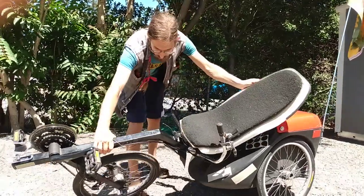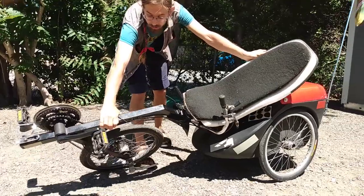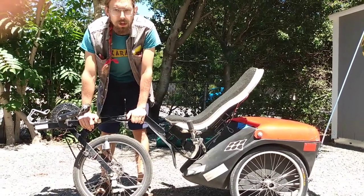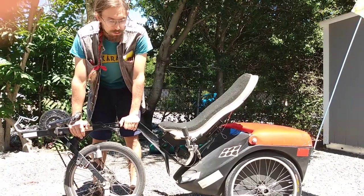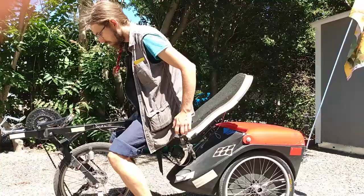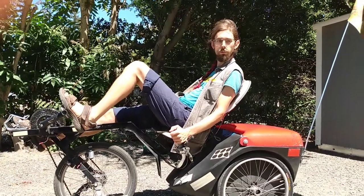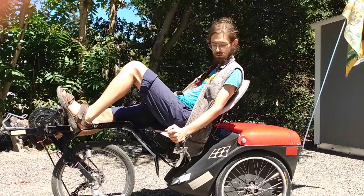So I can lean the entire front frame over to one side when taking a sharp corner. It almost feels like riding a bike, except you can hold yourself upright going up a steep hill. In normal riding you're leaning to one side or the other taking turns, but if you need to go slow and stay upright you can brace yourself against the handlebars and not fall over.